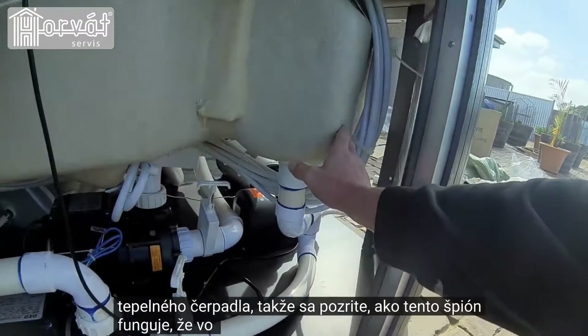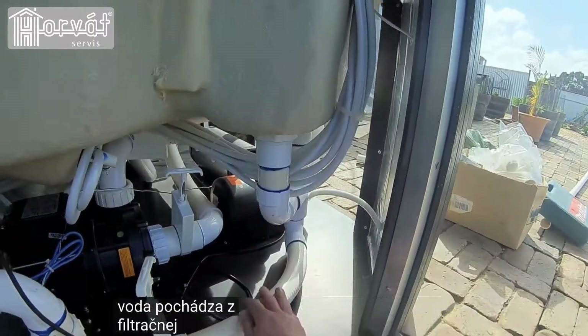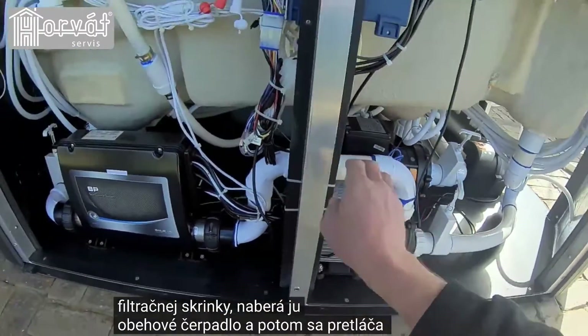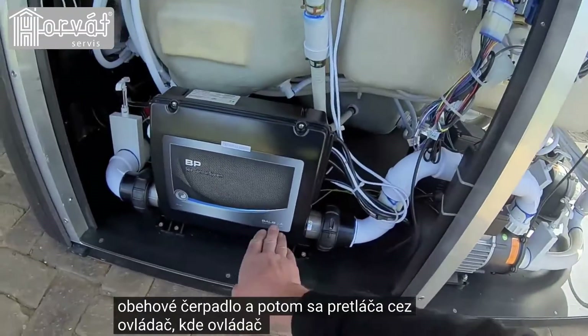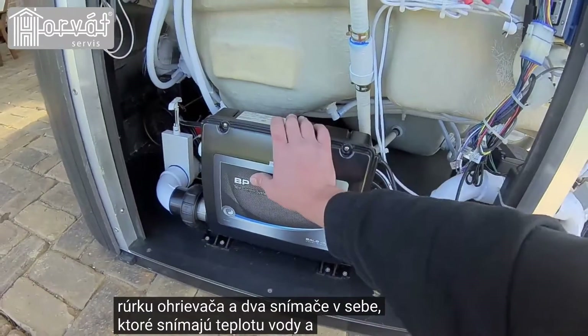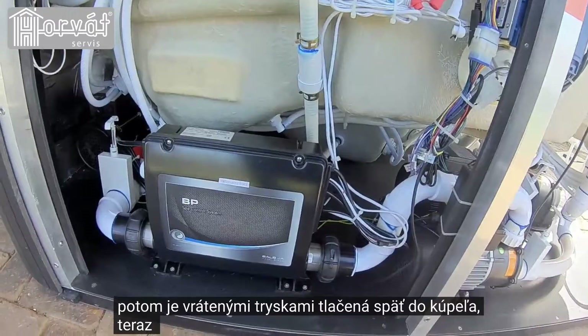A little bit about how this spa operates: there is a filter box inside the spa. The water comes from the filter box, it's picked up by the circulation pump and then pushed through the controller, where the controller has the heater tube and two sensors which pick up the water's temperature. Then it is pushed back to the spa via the return jets.